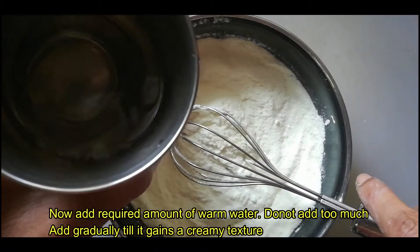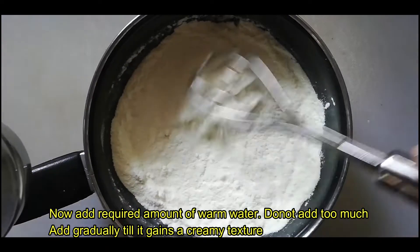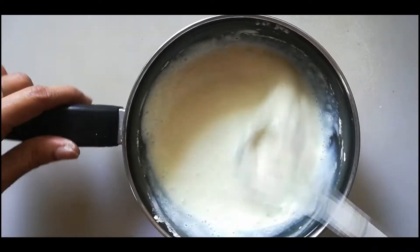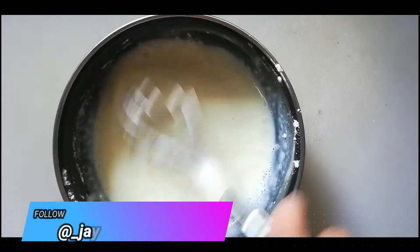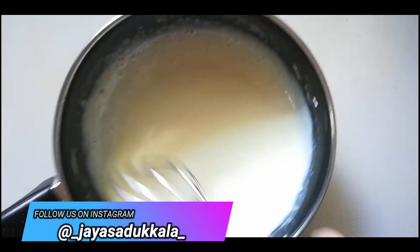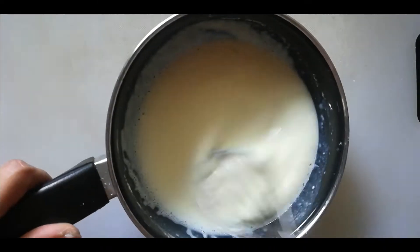This is lukewarm water. Add the lukewarm water and let's make a creamy texture.